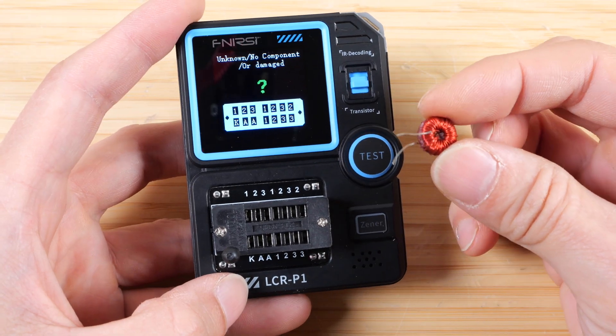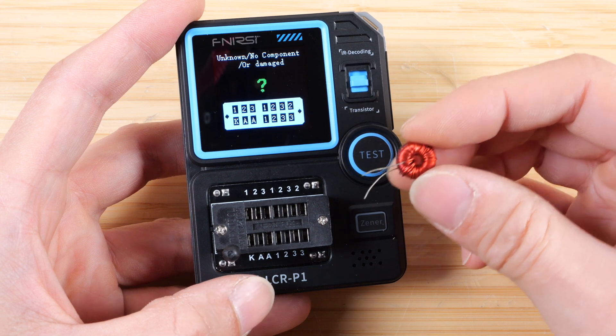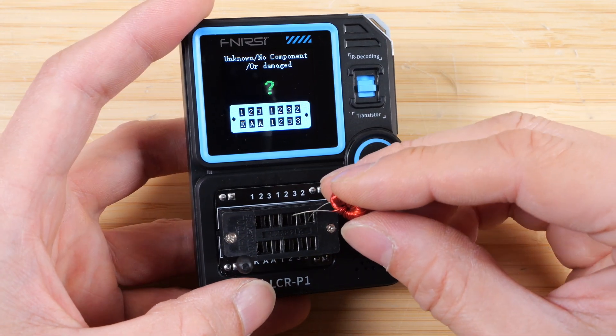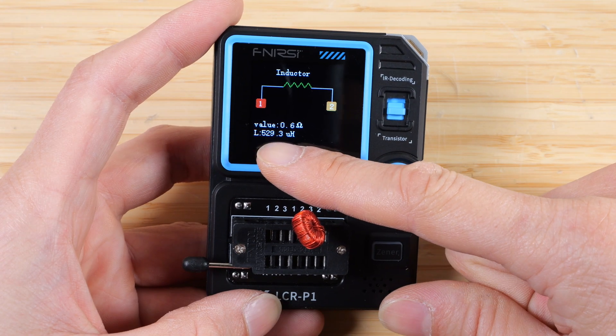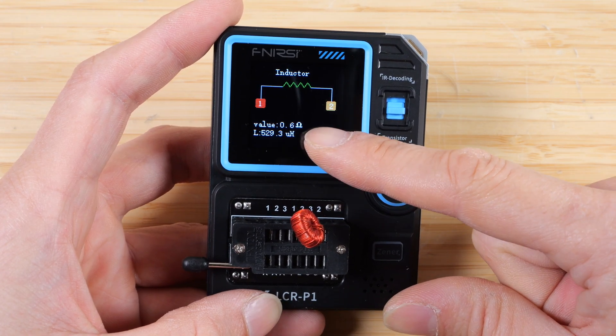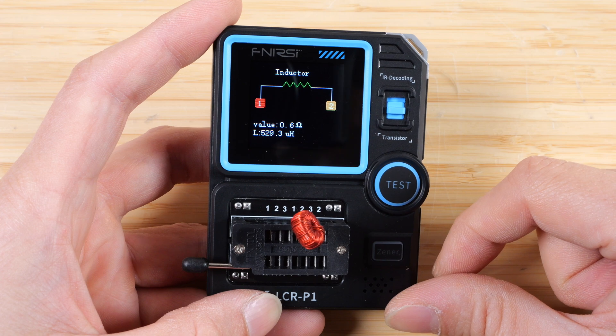Many volt meters will actually not test the inductance of an inductor, so it's really cool that you can do this. Put it in here, press it, and it shows an inductance of 529 microhenries and a resistance of 0.6 ohms.